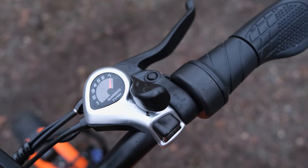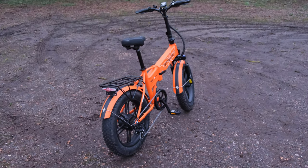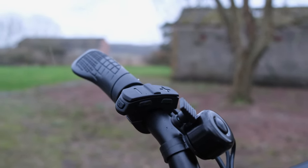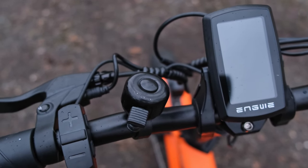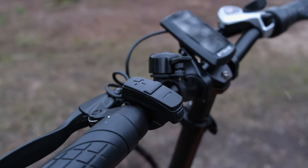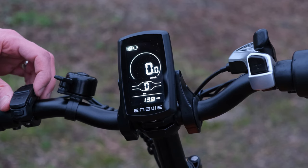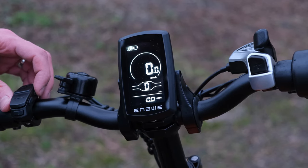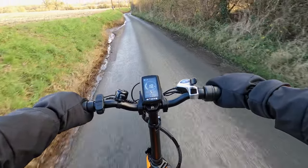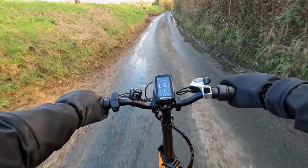Moving swiftly on, let's talk about interacting with the bike. You've got the throttle on the right-hand side, two brake levers on the left and right, and a set of physical buttons on the left that allow you to adjust power levels and interact with the LCD display. Holding down the minus button for a few seconds gives you a walk mode when the bike is on, which can be handy in certain scenarios. The LCD display is very customizable with plenty of options, since the bike does not come with an app. The main interface shows a battery level indicator, a power indicator, the speedometer, gear assistance levels, and a trip counter that can be cycled through different modes.